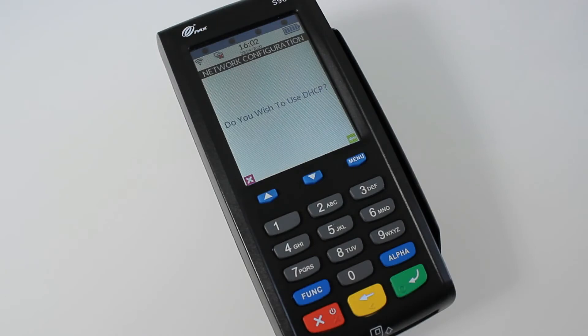Once you've put your password in and pressed the green button, it'll ask do you wish to use DHCP — the answer's yes, so it's the green button again. This will then check your connection.